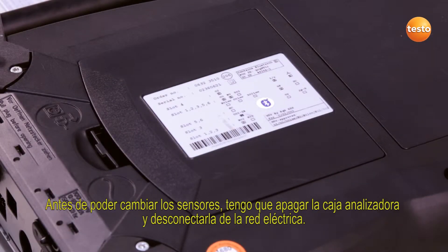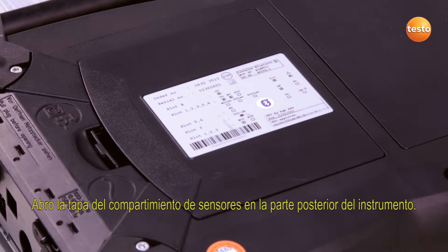Before I can replace the sensors, I have to switch off the analyzer box and disconnect it from the power grid. I open the sensor compartment cover on the rear of the instrument.